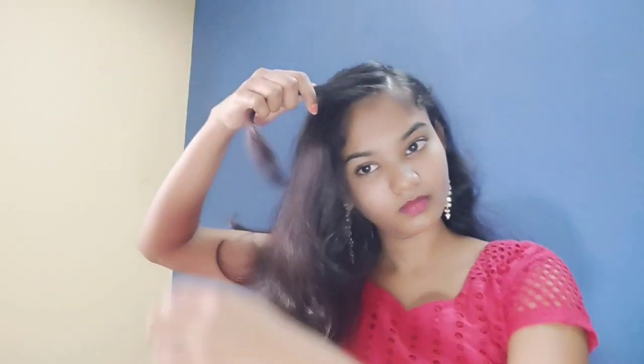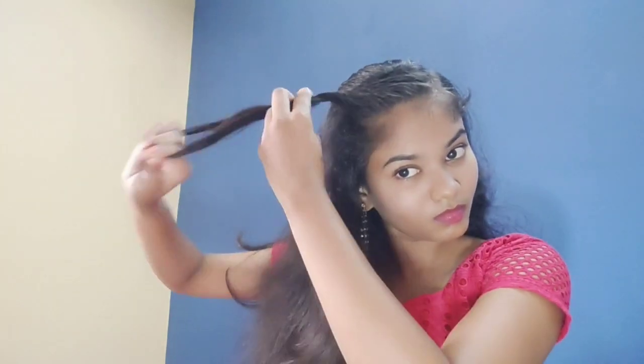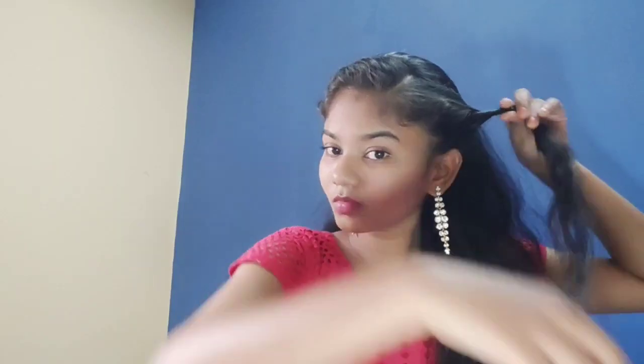Now we can go to the third hairstyle. We have to take a bit of hair and section it. We will roll a bit of hair on this side, same on the other side — we will roll a little hair on this side too. This is the third hairstyle.